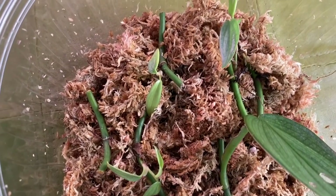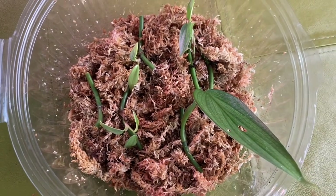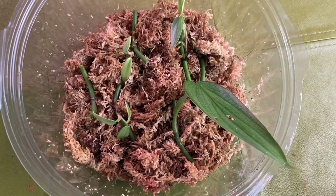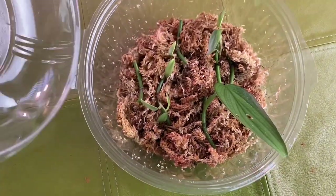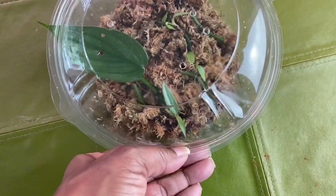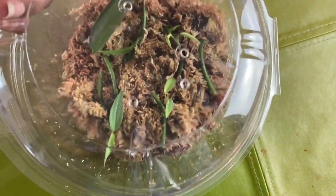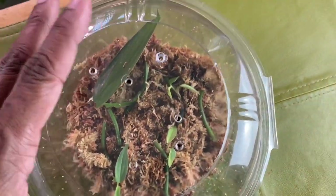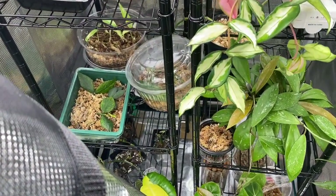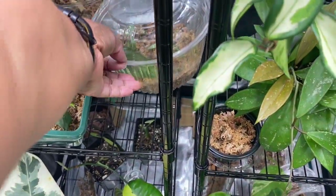Next I just took each cutting and set it on top of the sphagnum moss and closed the container. Initially, I just left it sitting in the house on a table, not in direct sunlight, because you have to keep in mind these plants have been in a dark box for eight days and they need some time to acclimate to light. If you don't give them that time to transition, a lot of times the leaves will burn. Give them a couple of days out of direct sunlight just to acclimate, and then you can move them towards more light. After letting them sit for a few days, I decided to put them in my grow tent so they would get some nice light and it's warm in there.